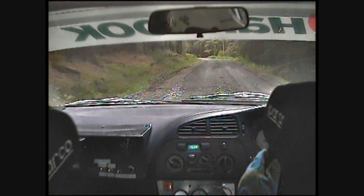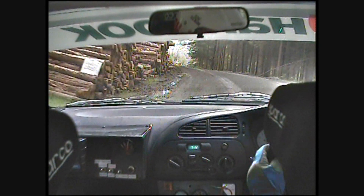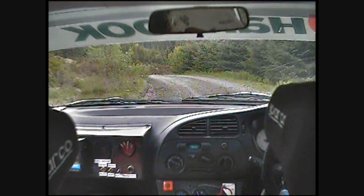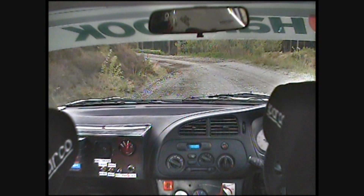Easy right, 100. Fast left long logs. Into easy right, 40. 40. Fast left, caution, do not cut logs. Fast medium right, 40 downhill. K left, logs do not cut.